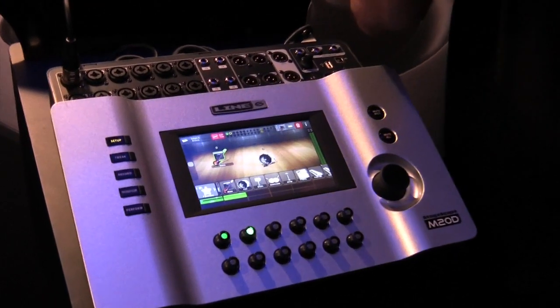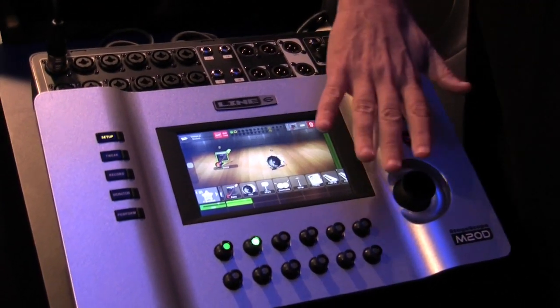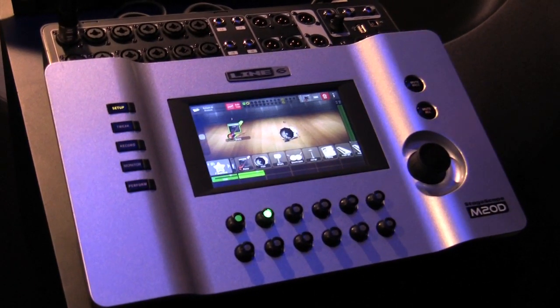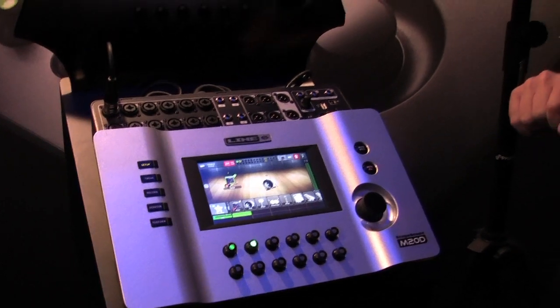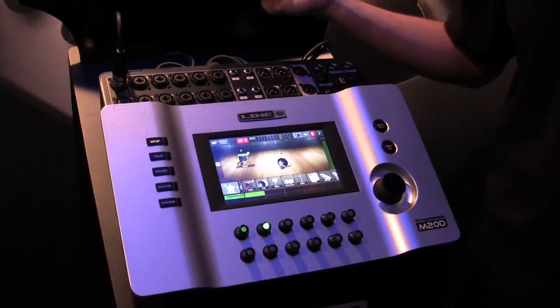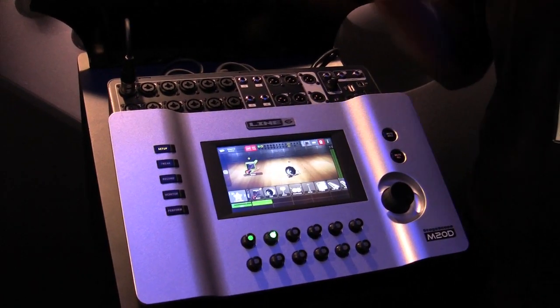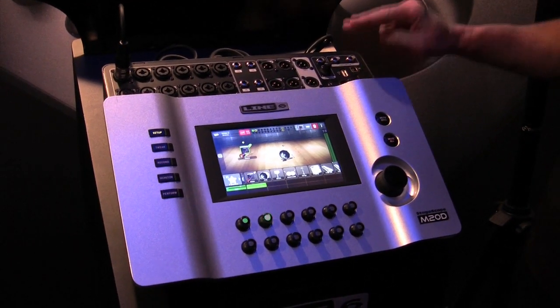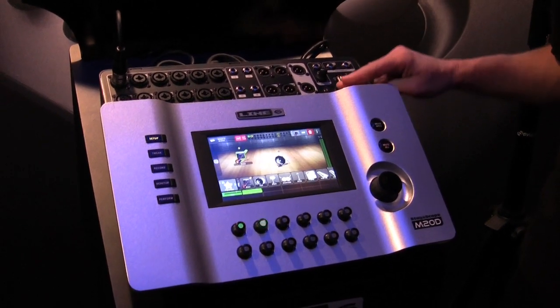If you want, you can add a Wi-Fi stick right into the USB port and go out front of house with your iPad, taking control of every parameter from your iPad. You can actually go out, hear the playback of yourself, and mix externally. Of course you can do full-on recording — you don't even need a computer, though it will hook up to one. You can record all these analog inputs directly to an SD card or directly to a USB external hard drive, recording every gig right from the stage.